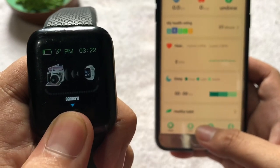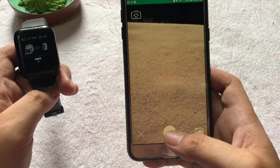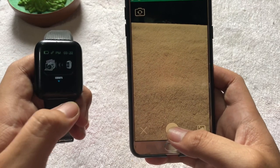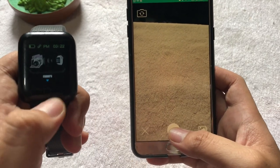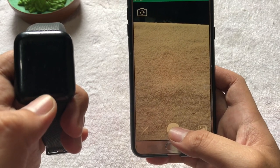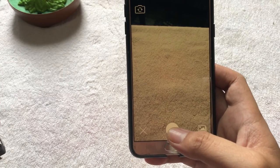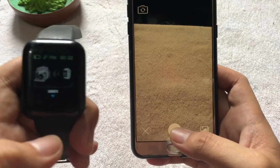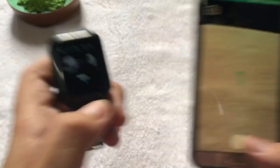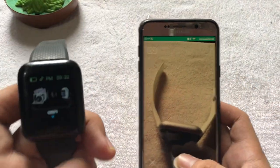Try to long press the camera icon on our smartwatch. Long press it here and it will automatically open the camera. To take the picture, just tap the circular button on our smartwatch. Let's tap it — the timer starts and it's already captured our picture.